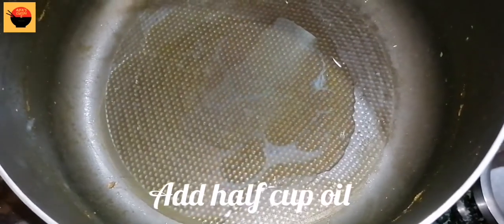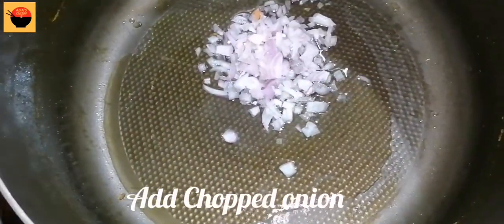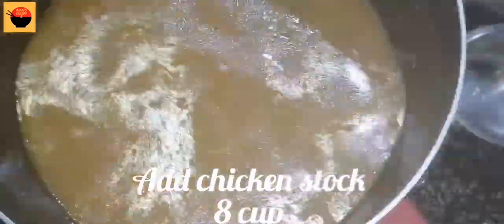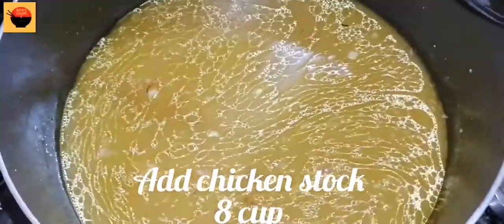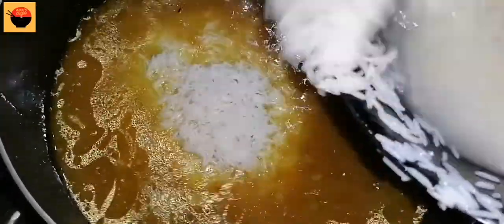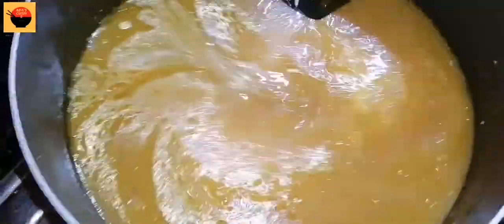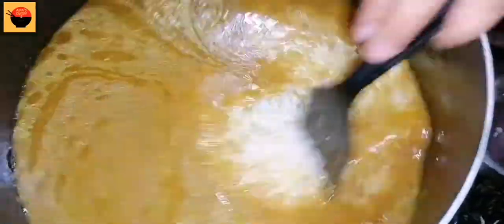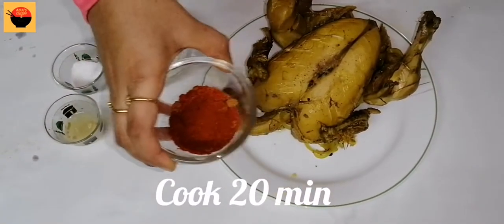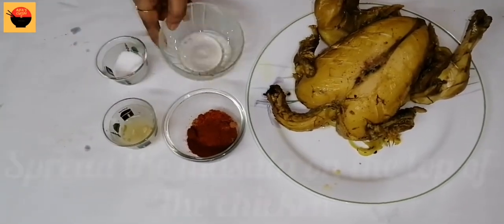I will add some oil. Now, let's cook the rice. I am going to cook the rice. We will cook the rice and I will add a small amount of rice.